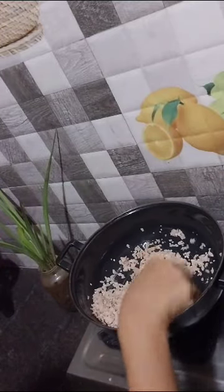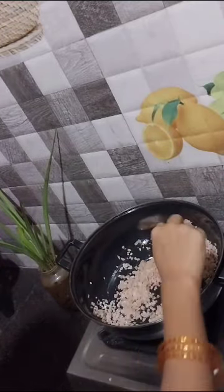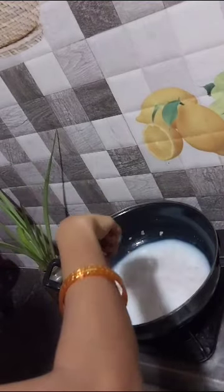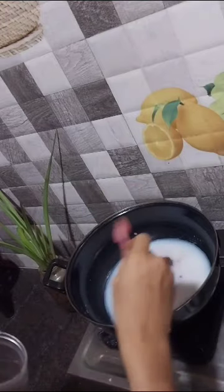Use the rice — you can use a lot of rice. It will be healthy anyway. The rice will be dry.